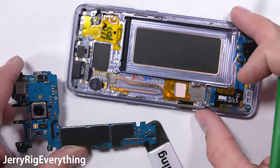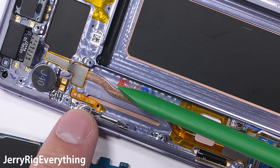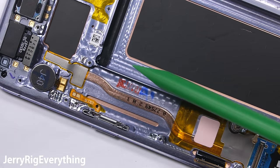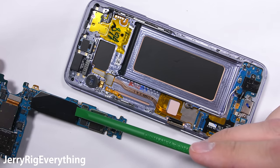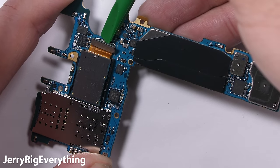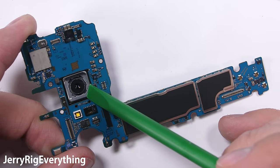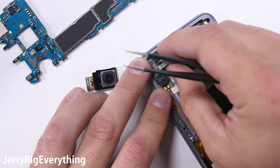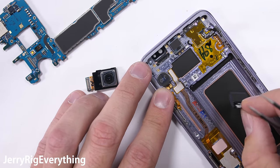Now that the motherboard is out, we have the classic Samsung heat pipe. This helps keep the processor cool since copper is a better conductor of heat than aluminum — the thermal transfer away from the processor is more efficient with copper. The rear 12 megapixel camera has its own Lego-type connection on the motherboard. I'll snap that off and push the camera through the board — this is definitely replaceable. Just for kicks and giggles, I'll pull out the front-facing camera as well.